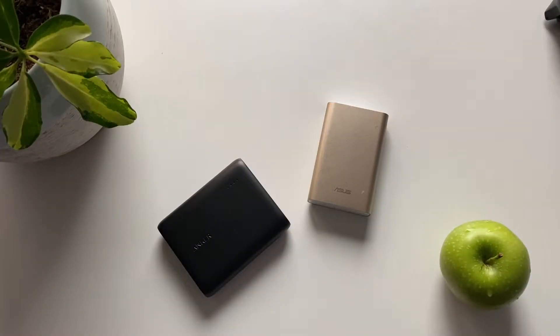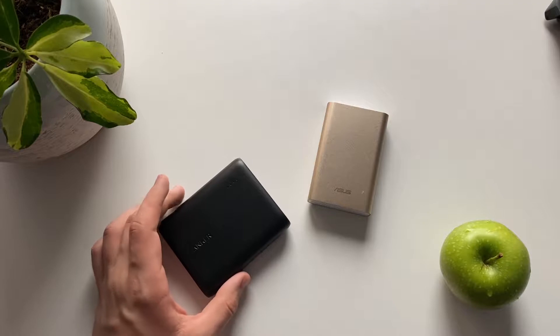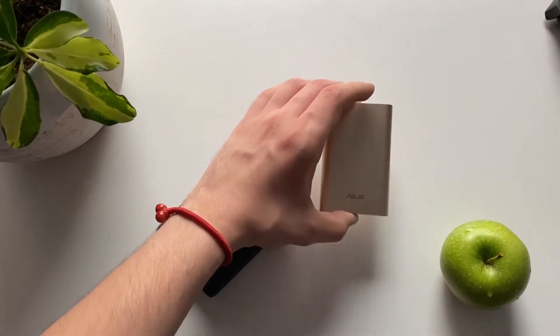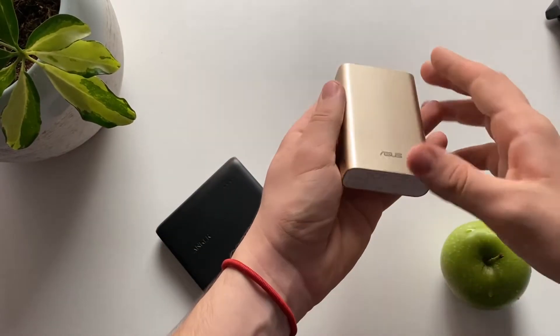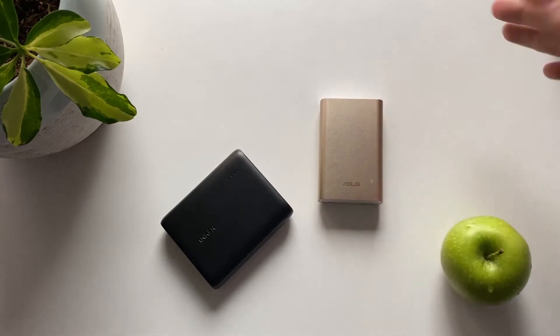Welcome back to the channel. In today's video we're going to talk about two power banks: on the left side we have the Anker PowerCore 10,400mAh, and on the right side we have the ASUS ZenPower 10,050mAh. The batteries are very similar and at only $20 you can get them from Amazon or from the Anker or ASUS websites.